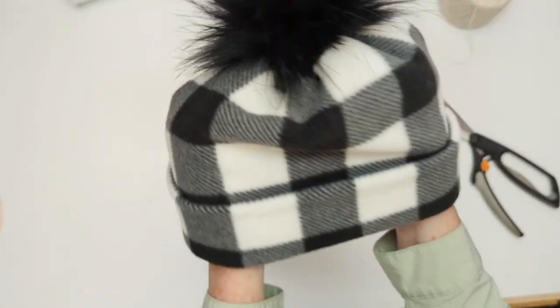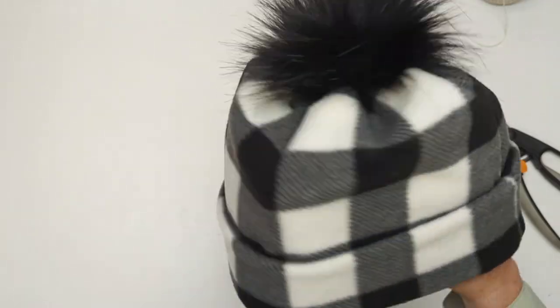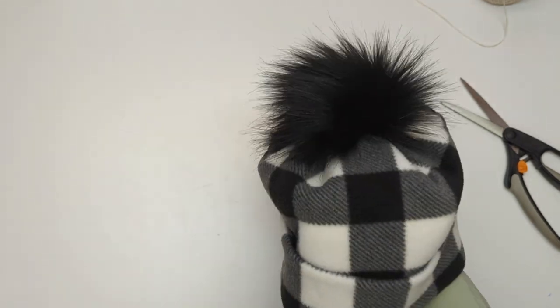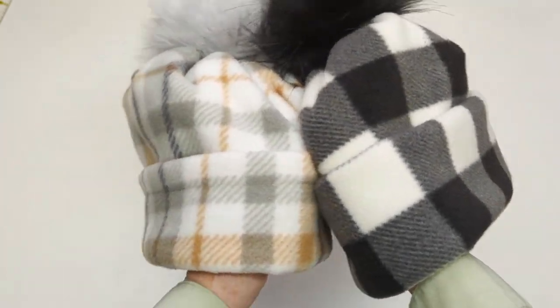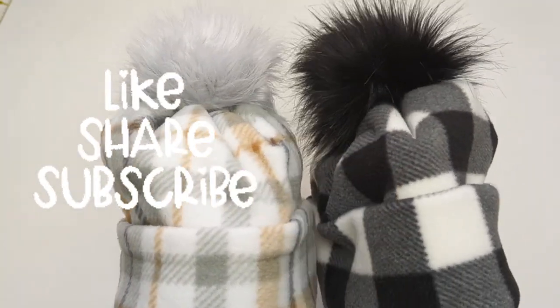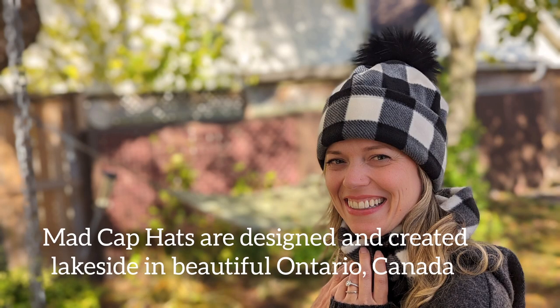There you have it — a beautiful pom pom hat, so simple to make and so professional looking. I like having a cuff but you can even wear it slouchy without the cuff, and it's two layers or four layers of warm cozy fleece. Questions or comments, please leave them below and I will answer each and every one of you. Until we meet again mad cappers, this is Tori Capes for Madcap Hats signing off with a thank you and a heartfelt goodbye — we'll see you soon!